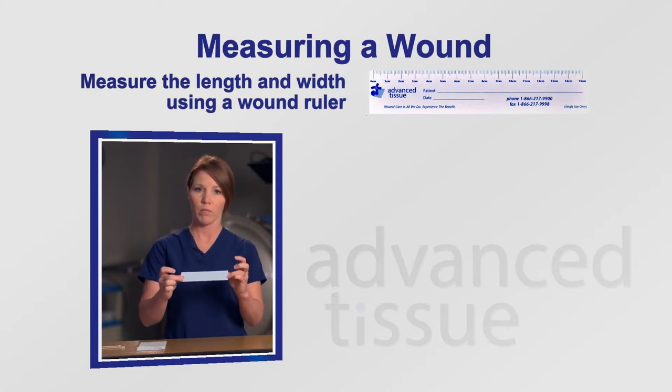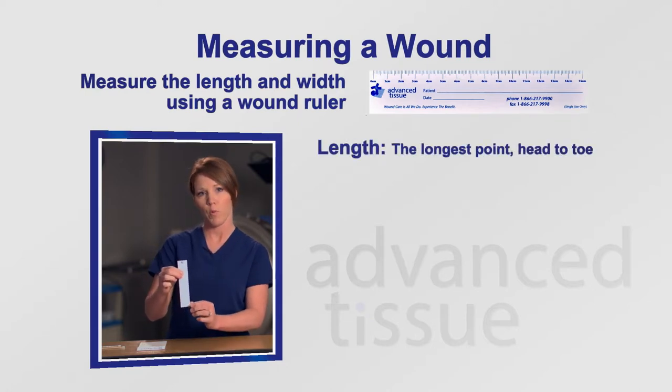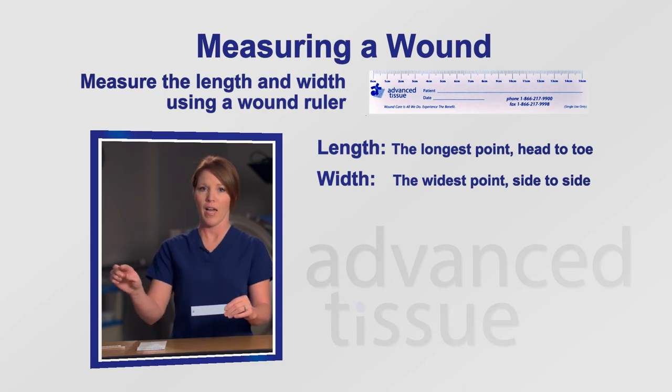On the foot, you want to think of your patient as standing on their toes. The tip of the toes is 6 o'clock and the heel is 12 o'clock. You're going to take your wound ruler and go head to toe from the longest point and document that number. Then you'll measure the width, which is side to side, 3 to 9.